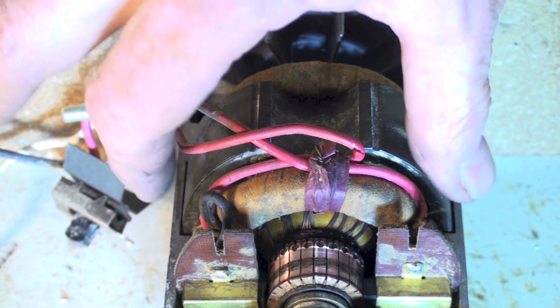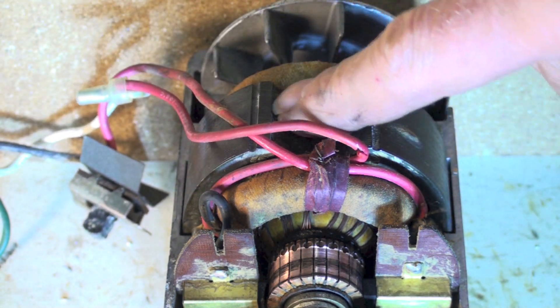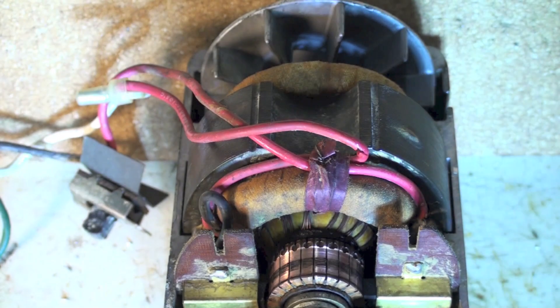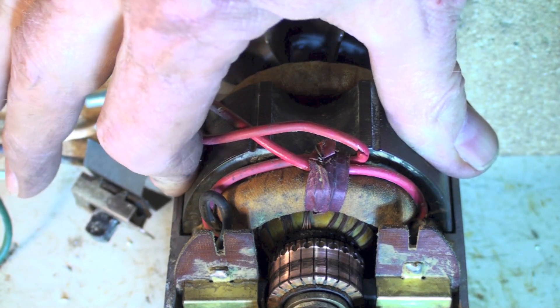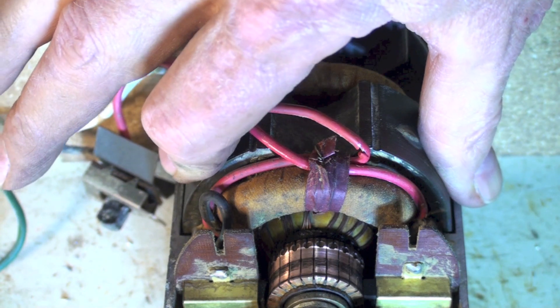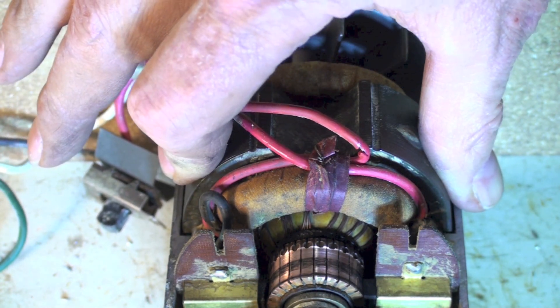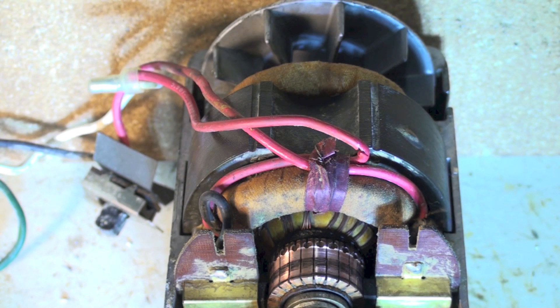Here's a close-up. This is a field winding — we have an iron core with windings on it. This is a series-type motor, so the power actually goes through the field winding and turns it into a magnet. The magnet has north and south poles on the rotor.